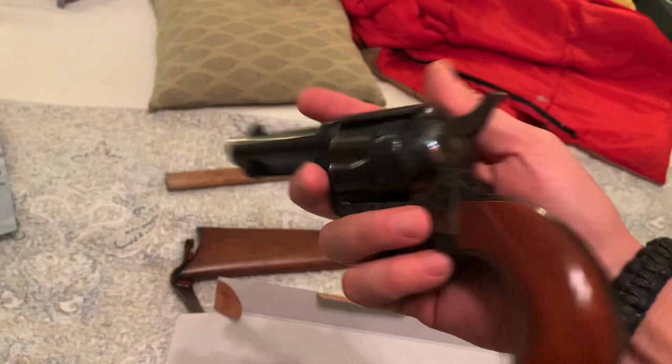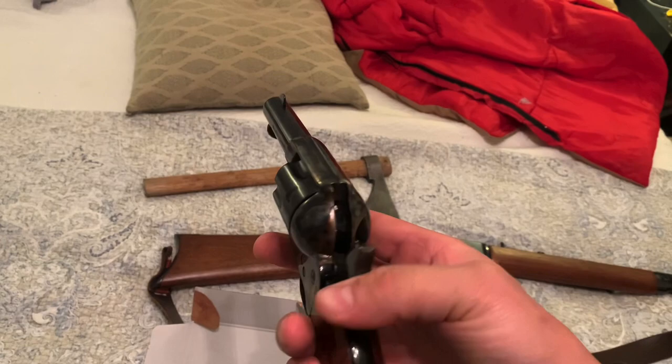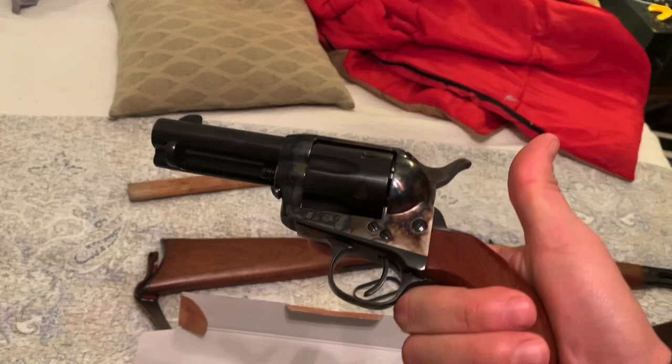Beautiful gun. Took it out shooting yesterday — I'll show you some video in a moment. We were shooting at about nine to ten yards. It's a beautiful, hefty gun, and just a really nice piece. Heirloom quality.